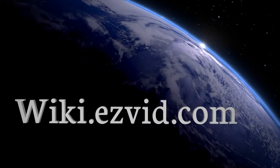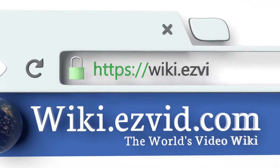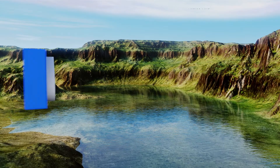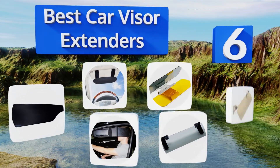wiki.easyvid.com. Search EasyVid Wiki before you decide. EasyVid presents the 6 best car visor extenders. Let's get started with the list.